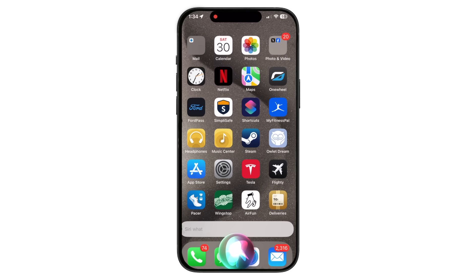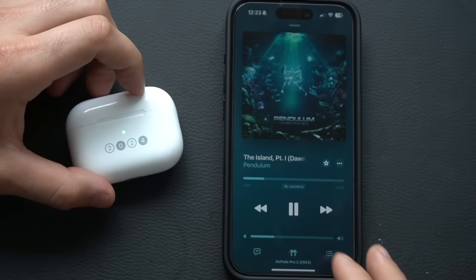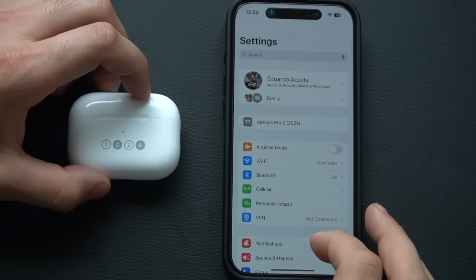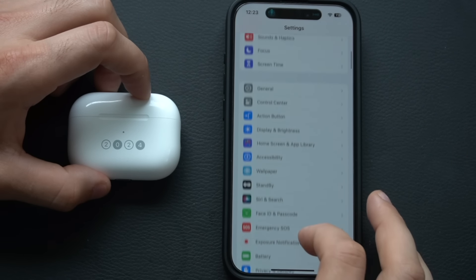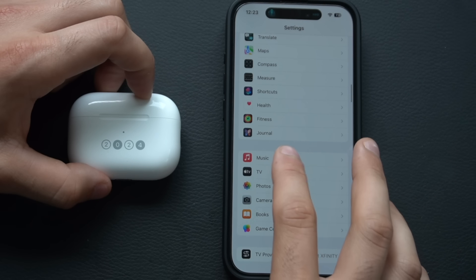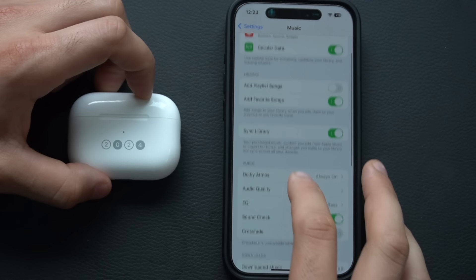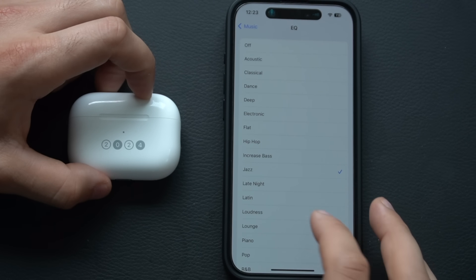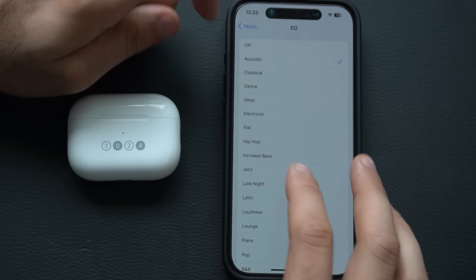If you have Siri enabled, just say the wake phrase followed by your request. If you find the audio quality not to your liking, you can change the EQ settings in the Music app. Play a track you like while wearing your AirPods, go into the Music section, find EQ, and toggle between the different fixed EQ settings until you find one you prefer.